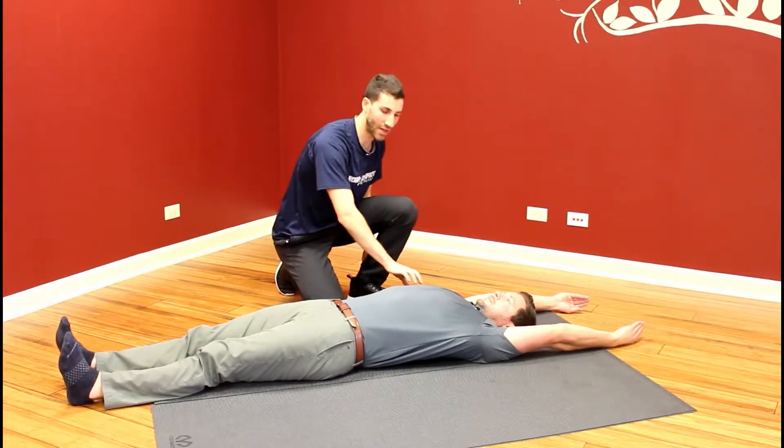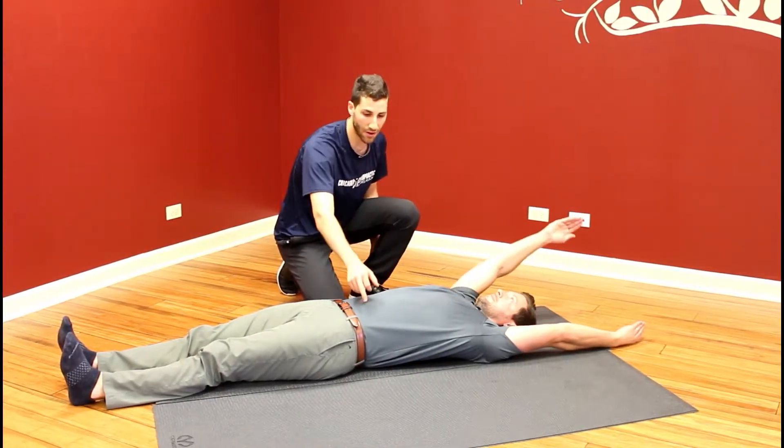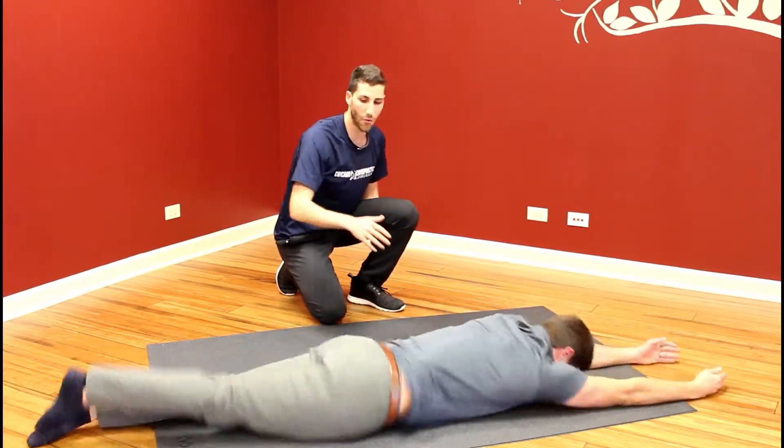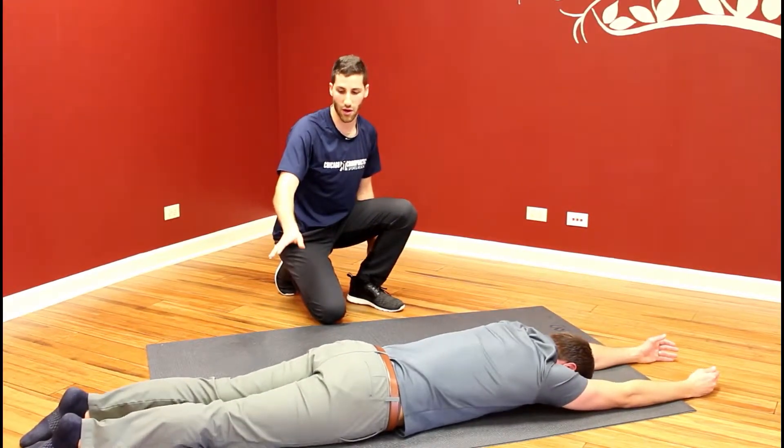He wants to focus on bringing that right ribcage toward the left hip in order to use the abdominals to help turn his body. We don't want any movement out of the lower extremity at all.